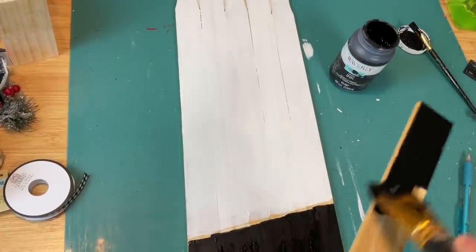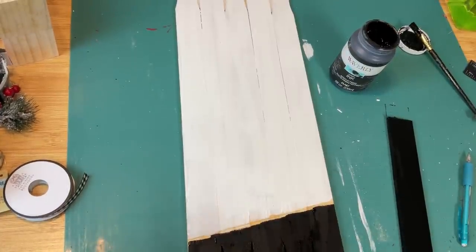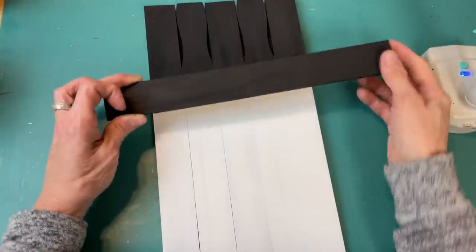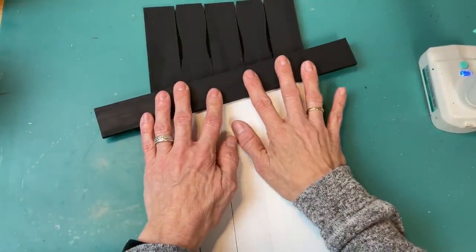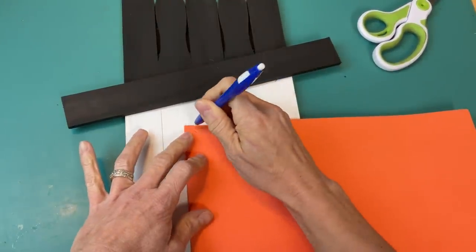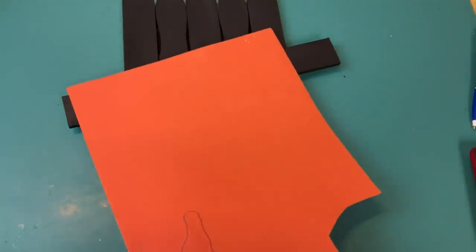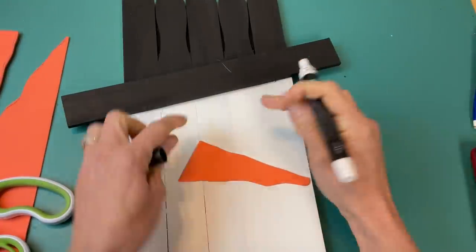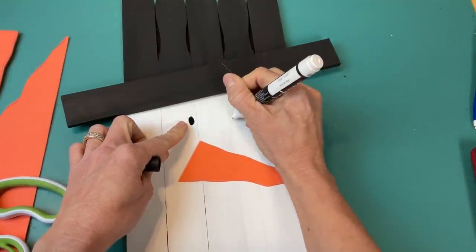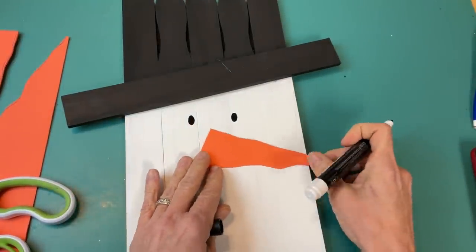You'll also want to paint that piece we cut — which will be the brim of the hat — on the front and all side edges with black chalk paint as well. Once everything is dry, take some hot glue and glue that down diagonally over the space where the white and black paint meet. Now our snowman has a hat. I'm taking some orange fun foam and just drawing a nose and cutting that out — you could use felt for this, or even jute string carrots from Easter time. Then using my black paint marker, draw on a couple of eyes and a mouth in whatever style you prefer for your snowman.